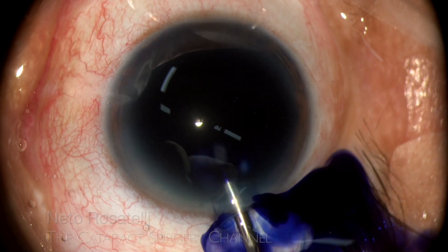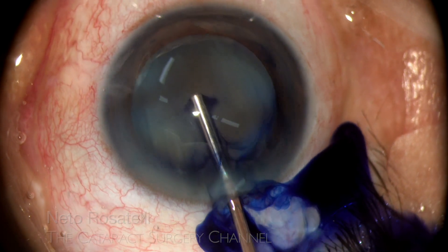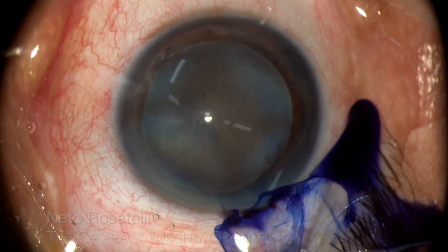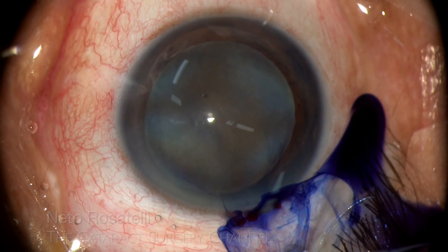0.5% lidocaine and trypan blue are injected, and a nice wave of dispersive OVD removes the excess dye and we can get to business.